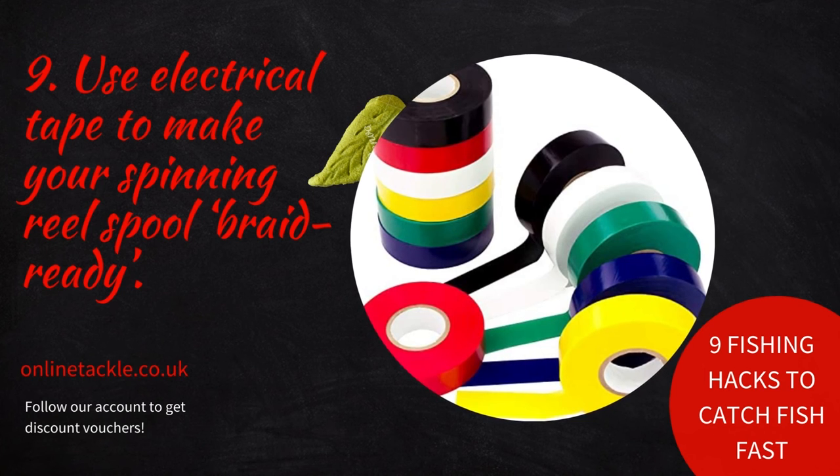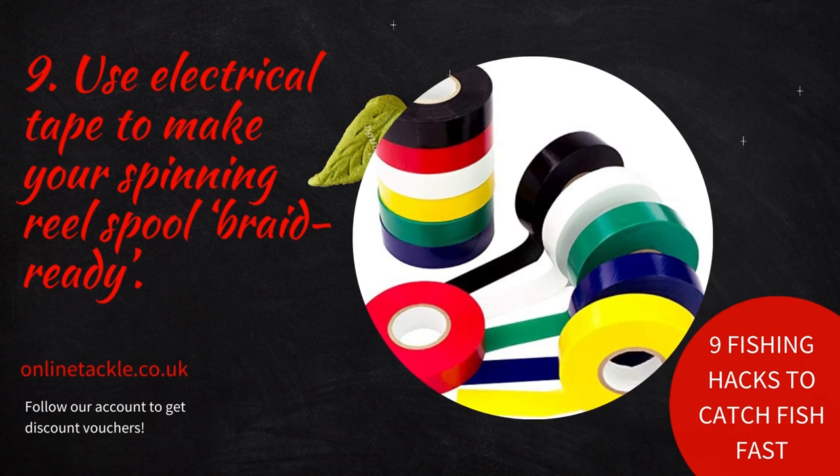Number nine: use electrical tape to make your spinning reel spool braid-ready. Regular spinning reels can't be spooled with braid directly, since braided line slips on the smooth aluminum of the spool even if it's tightly tied to it.